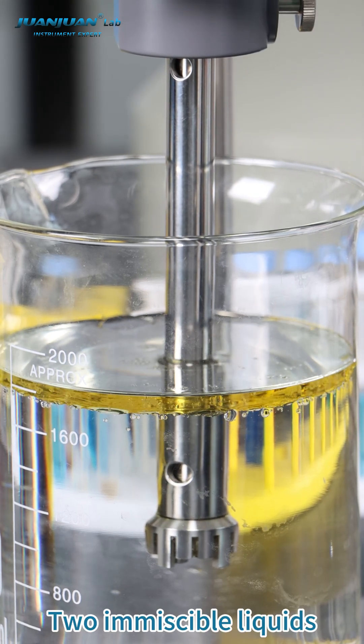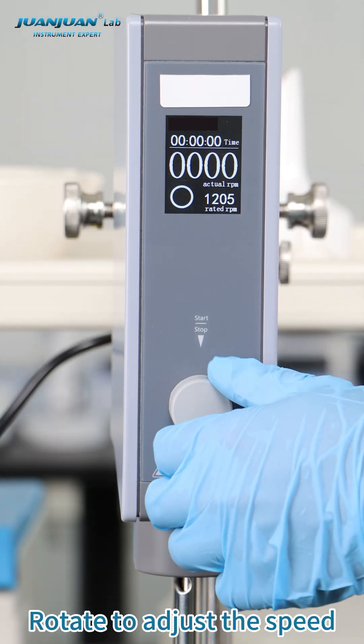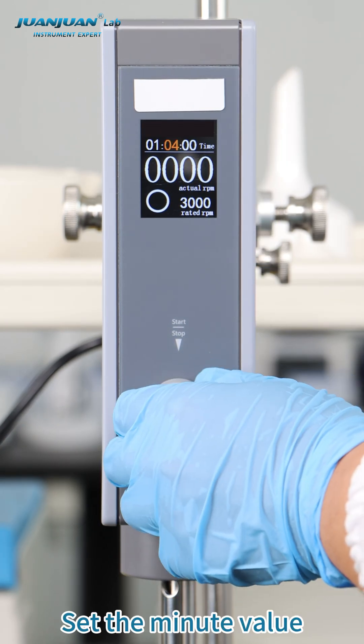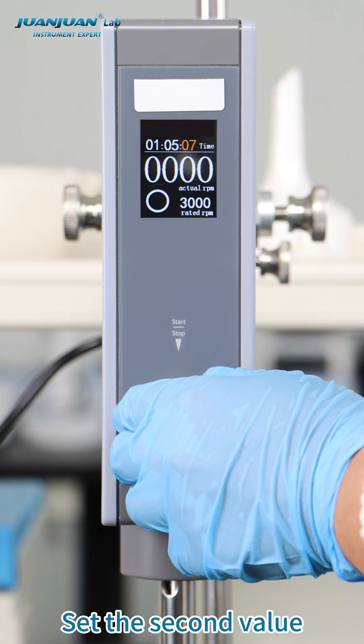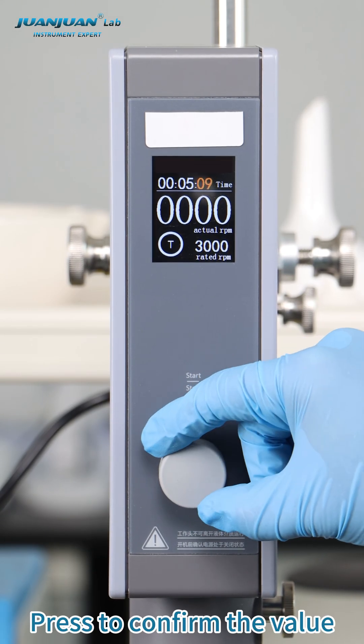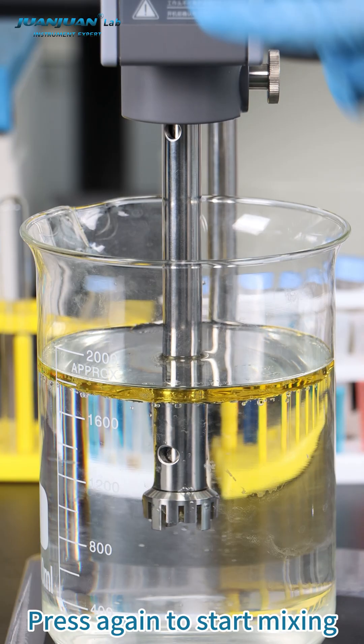Two emulsible liquids. Rotate to adjust the speed. Set the hour value, set the minute value, set the second value. Adjust the desired runtime. Press to confirm the value. Press again to start mixing.